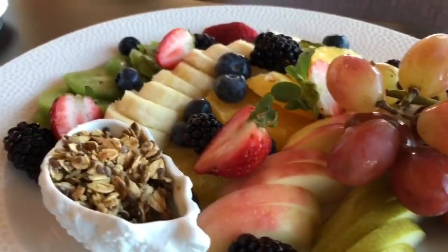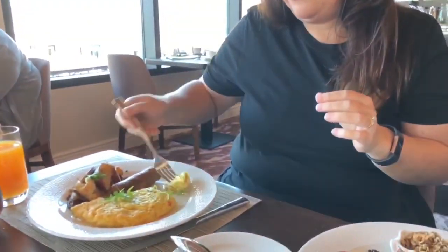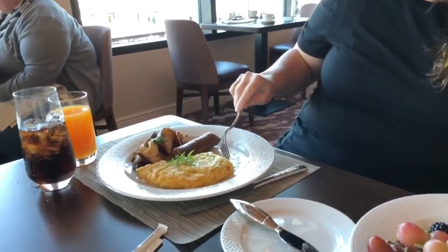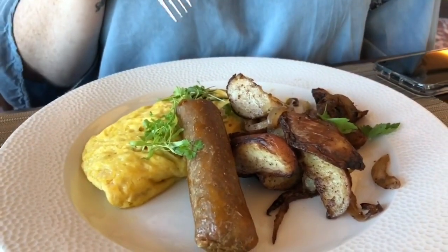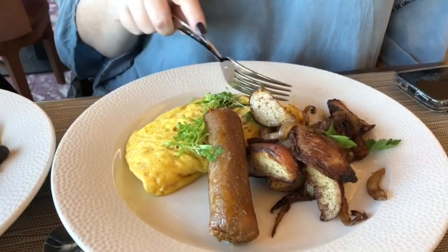Now I'm going to try this omelet, which is made with just egg — they're calling it a wild mushroom scramble, but it's actually an omelet. It's not a scramble. There's no cheese in it. It's very good. I don't know what kind of mushrooms they're using in there. Pink oyster mushrooms is kind of what it tastes like. They're a little chewy.